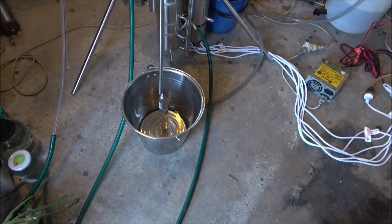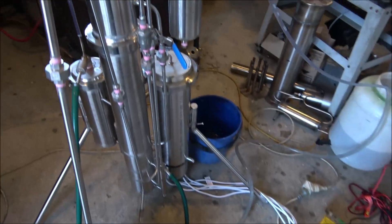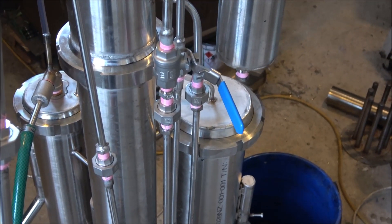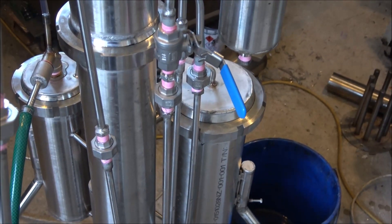Just want to say a little bit about controls. This control valve is to control the actual wash flow into the still.